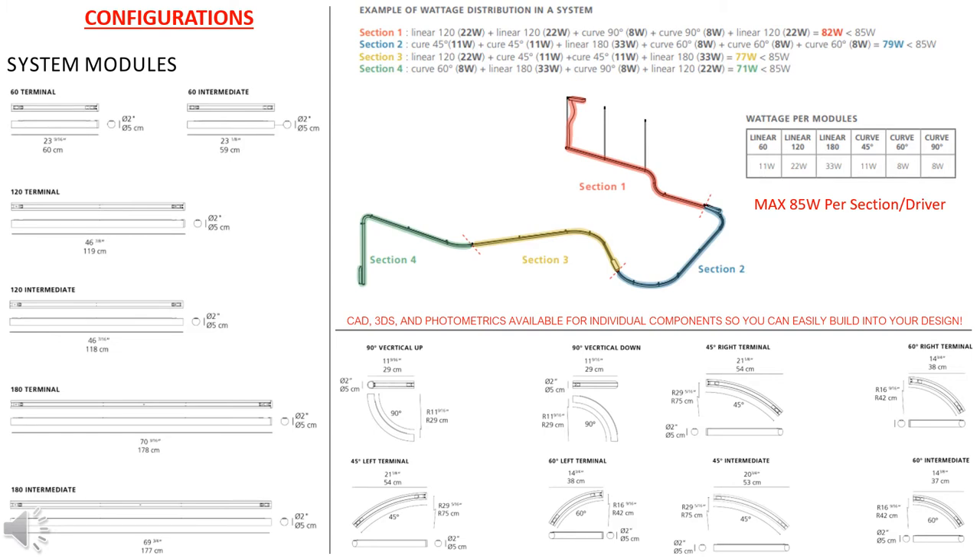Here is where we're having the biggest success and fun with this product — doing customizable configurations with creative designers using standard modules such as straight runs and curved runs. The newly added 90-degree curve can now go from wall to ceiling transition, which has been extremely desired. We encourage getting with you early in the design process so we can team with you on a preliminary drawing, getting you one single part number for an entire system, and helping coordinate how many drivers and canopies will be required, as it's divided into 85-watt sections.